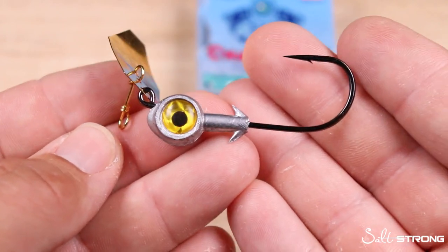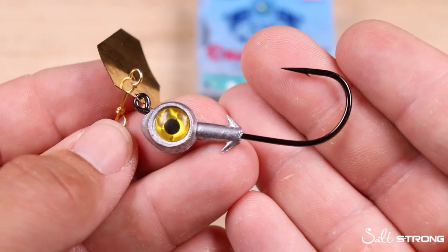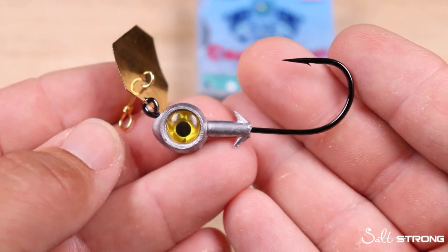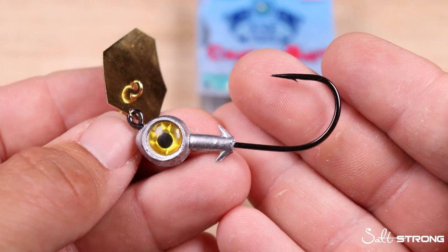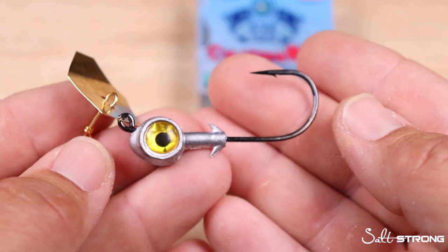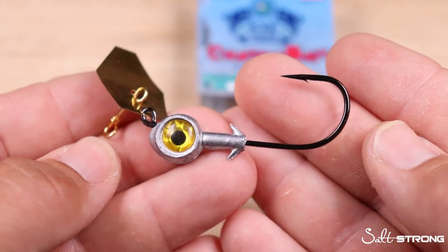One reason is this is intended to be a power tool — you are constantly casting and retrieving, keeping this presentation on the move. The three-eighths ounce also allows you to fish a little bit deeper water if you choose. For those fishing around creek mouths dumping out on an outgoing tide, where flounder, trout, and redfish are waiting in ambush, this weight lets you fish comfortably from about two feet down to five or even six feet if you slow your presentation.